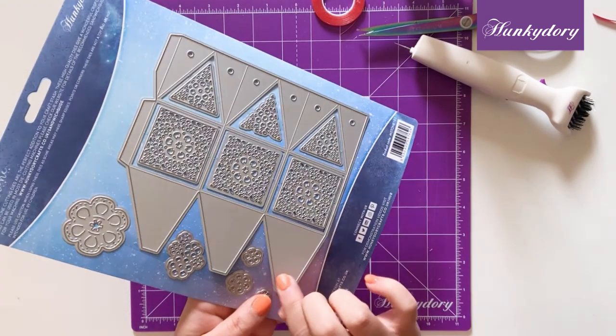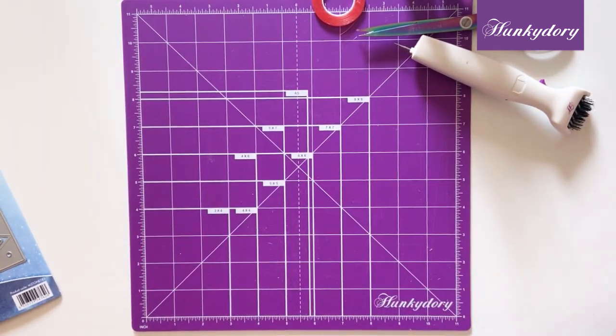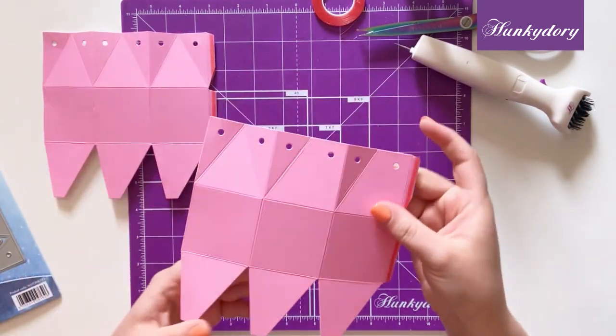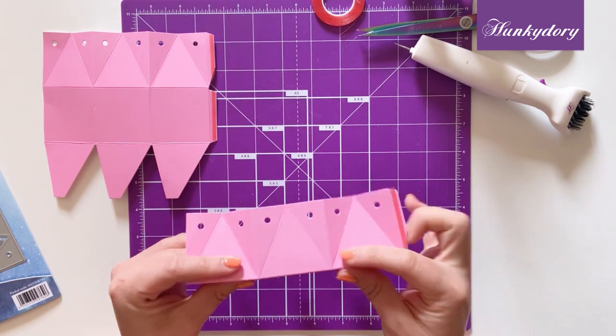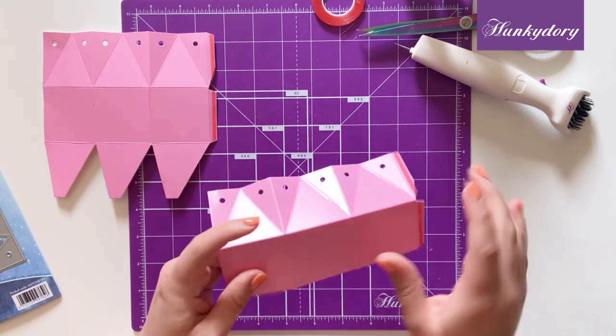To start off with you're going to take this panel here and make two die cuts, so you'll have two panels like so. You want to use your scoreboard and just go over all the score lines to make sure that they're nice and burnished, and then you want to fold all of them like so.